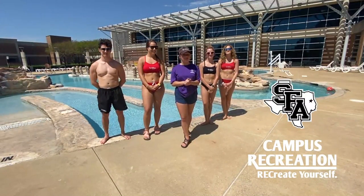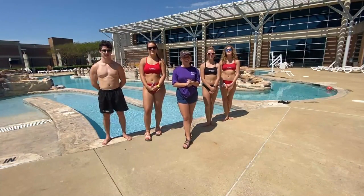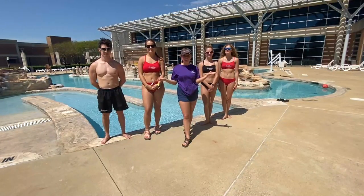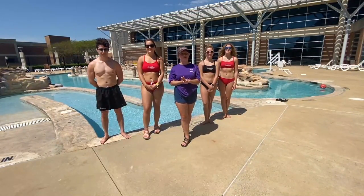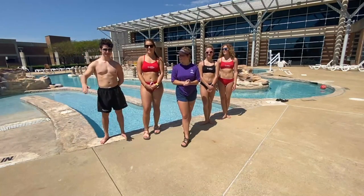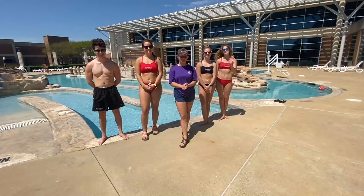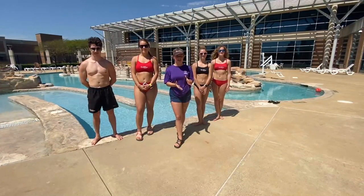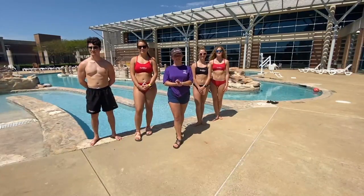Hi, my name is Kaylee Stewart and I am the Safety and Aquatics Graduate Assistant here at Stephen F. Austin State University. I have four of my water safety instructors here with me and I'm going to go ahead and let them introduce themselves. My name is Blake. I'm Claire. I'm Sam. I'm Brantley. So we are going to discuss some tips and tricks to practice good water safety behavior before you begin your at-home swim lessons.